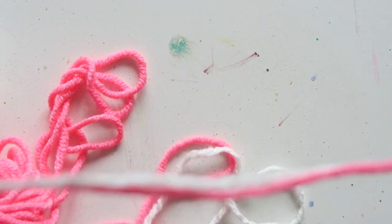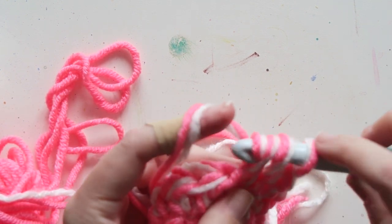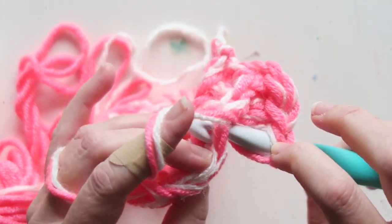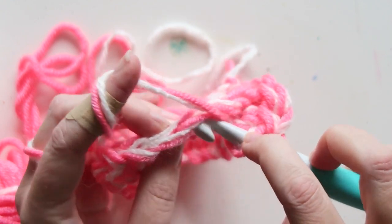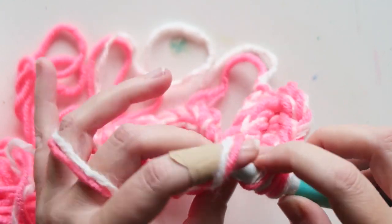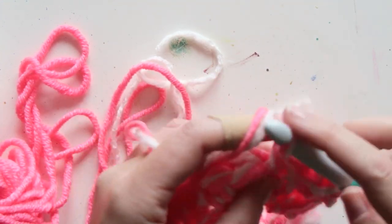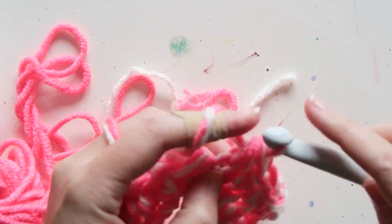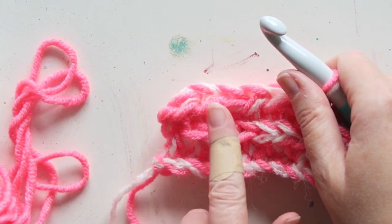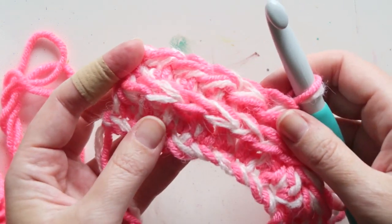I'll do a few half double crochets and then you can see how lovely it looks. Let's do another one together — this is the V; usually you would go here for a half double crochet, but we're going here instead. What it does is it actually pushes the regular V — where you would normally put your hook — to the front of the blanket, which is the right side, and I just love how that looks.